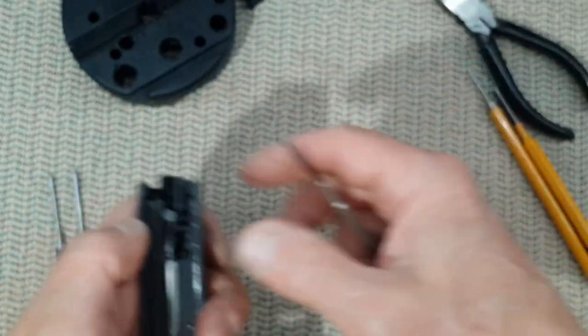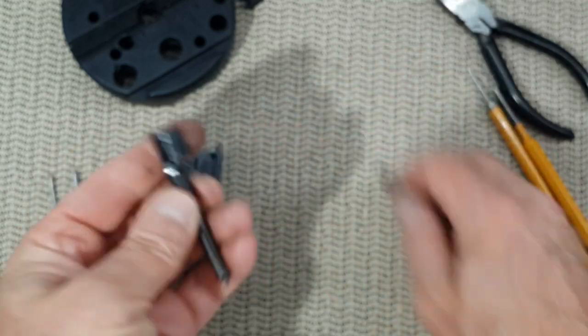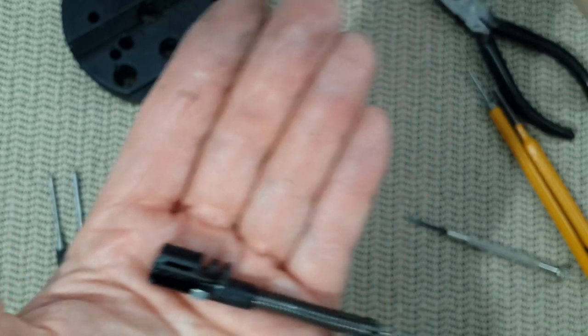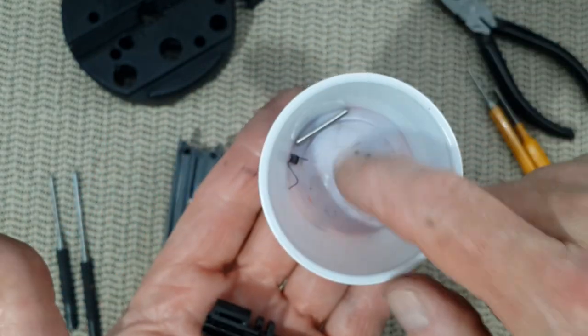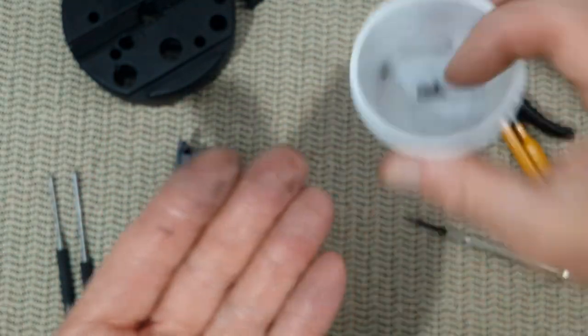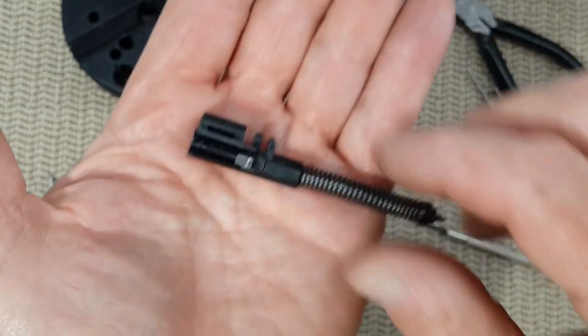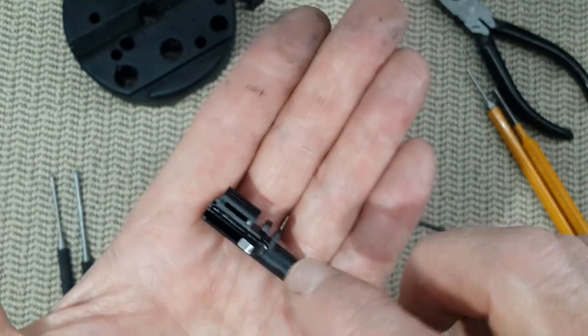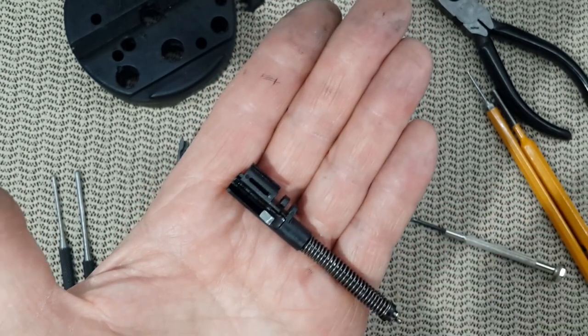There is not much spring tension here. Here is the firing pin, and here is the block — it consists of three items. If you remove it, it will be very hard to put back in, so I suggest you do not remove it. You have no reason to remove it.